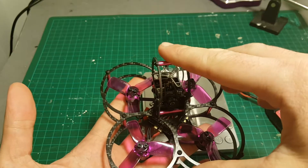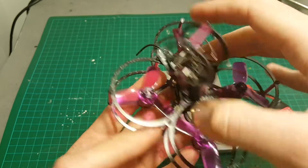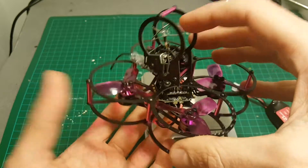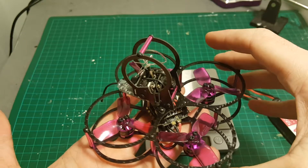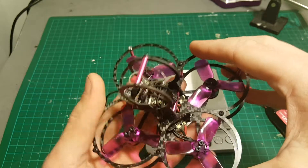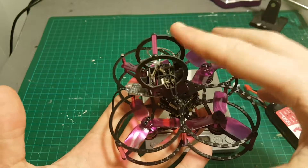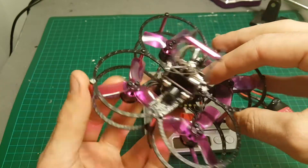I read lots of complaints online about this quadcopter before I got it and I was pretty afraid, but actually it did fly pretty well. I'm not sure if the one you get will fly similarly, so I just want to give you a heads up that I read many complaints about this quadcopter.